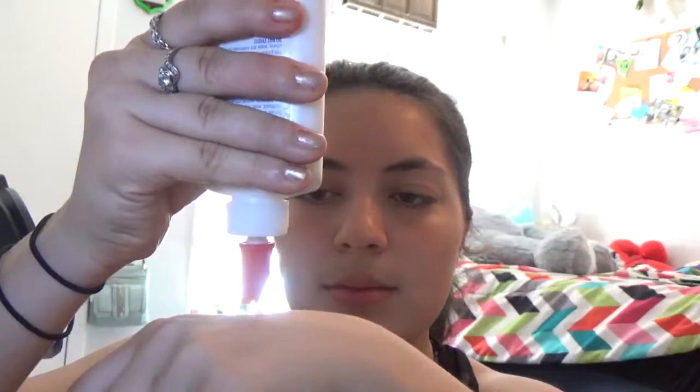There we go. As you can see I have a small amount on my hand — like some people do with their foundation — but I'm doing it with glue. I'm going to take the safety pin and put a little bit of glue on one side of it.